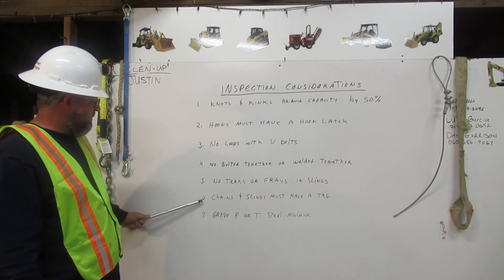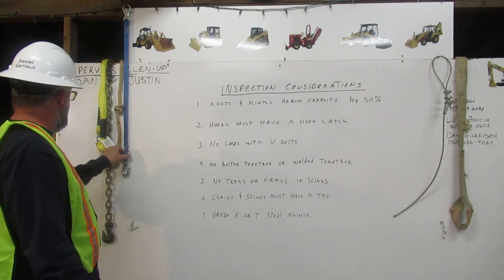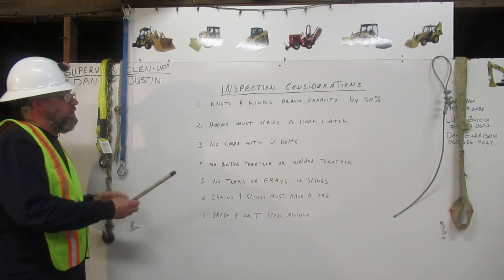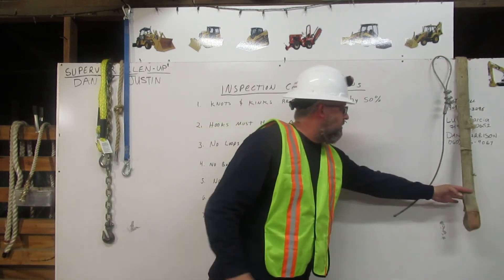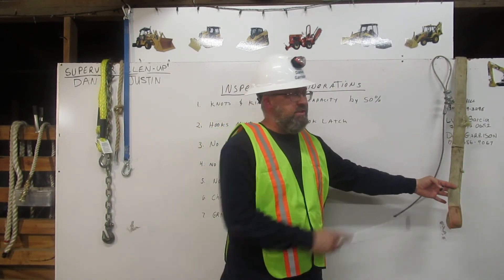Number six: chains and slings must have a tag. This sling right here has a tag — you can use this. This sling right here, because it had cuts in it, they took the tag off. It is not used for rigging.